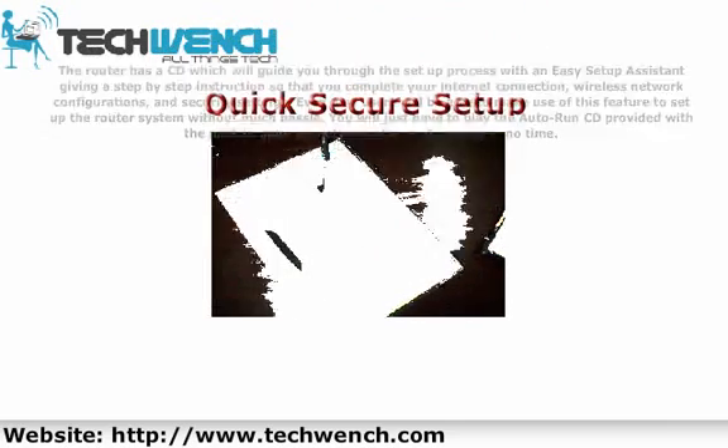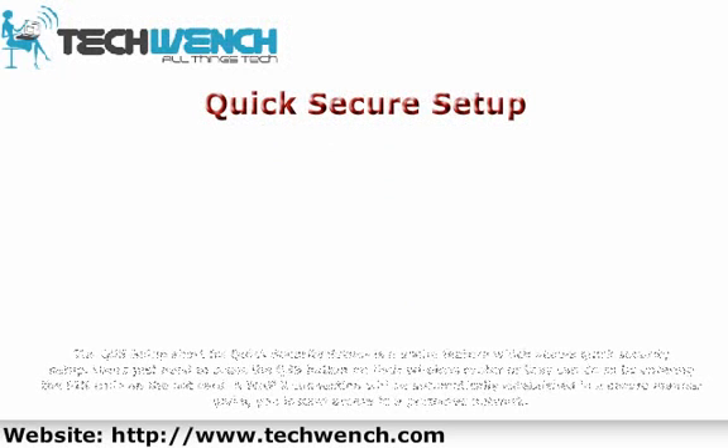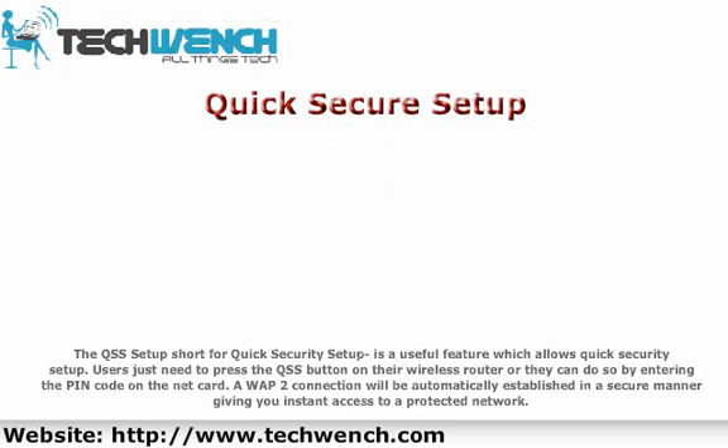The QSS setup, short for Quick Security Setup, is a useful feature which allows quick wireless security configuration. Users just need to press the QSS button on their wireless router or enter the PIN code on the network card. A WPA2 connection will be automatically established in a secure manner, giving you instant access to a protected network.